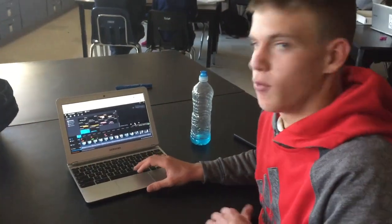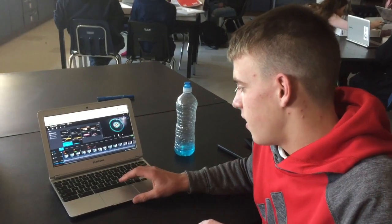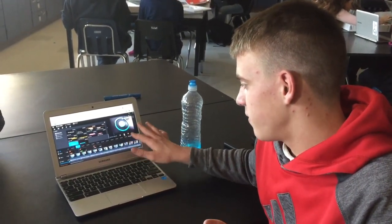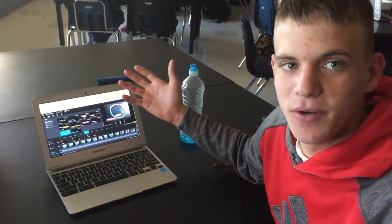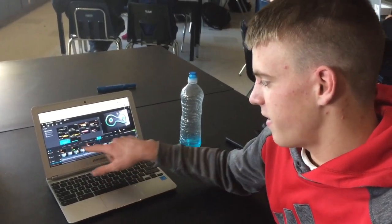Our project was stop-motion with clay, and basically our task was to create a claymation for cell division. We had our clay and we made it with labels and stuff built into it, but the problem we had was lighting — it made it so we couldn't see the text very well. So what we've done is added music in the background and now we're adding labels into it.